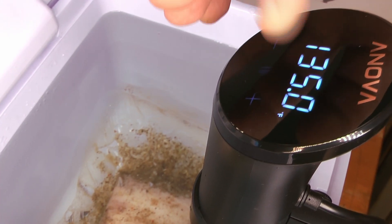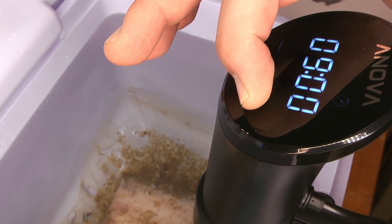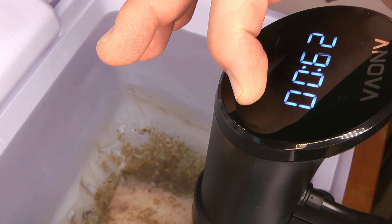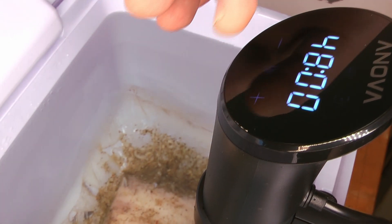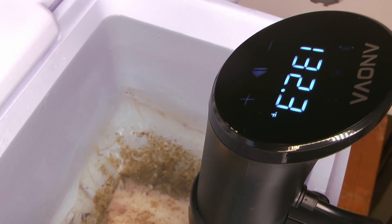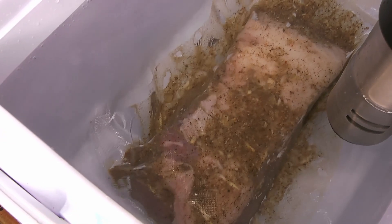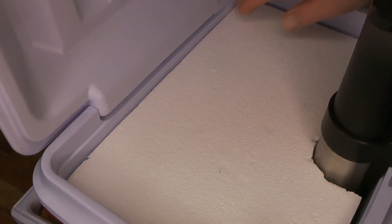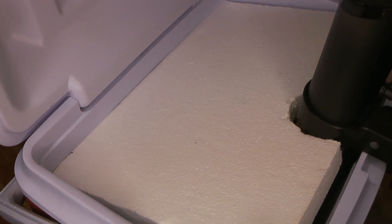This is going to run at 135°F for 48 hours — cooking for over two days. Chef Caleb is going to put 48 hours on the timer, and off we go. We've got our sous vide in a cooler and we're going to cover that with a styrofoam top. It's very efficient in the cooler because it keeps the temperature very well, and then once everything's done we'll just pull it out.